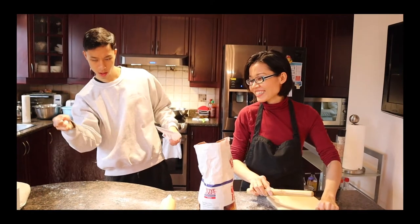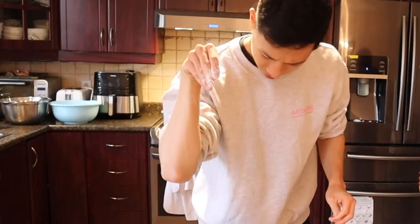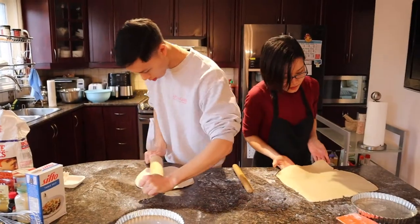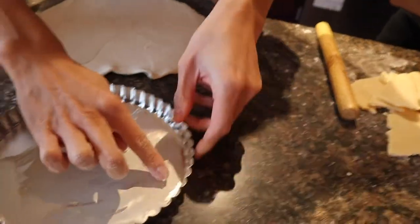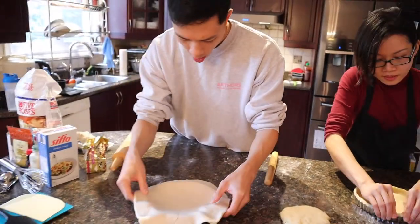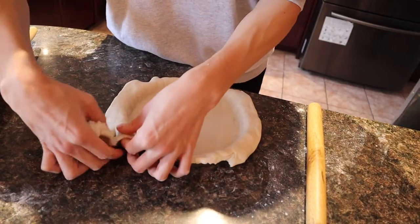The dough smells like pasta. We're getting somewhere — this flour is just so it doesn't stick, right? Pushing the dough in... I don't know if I'm doing this properly but it feels right. Going around the edges. 'You need help?' 'No no no, I'm good — I know what I'm doing, no stress.'